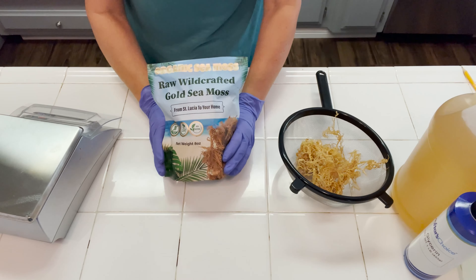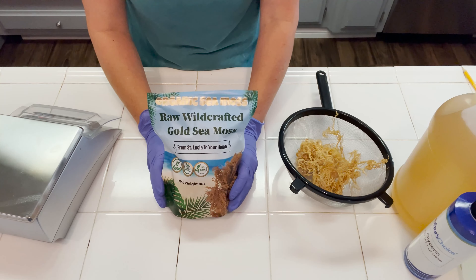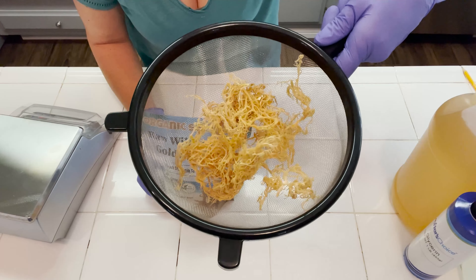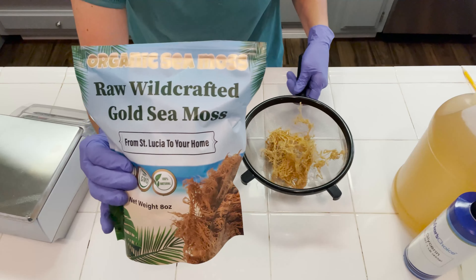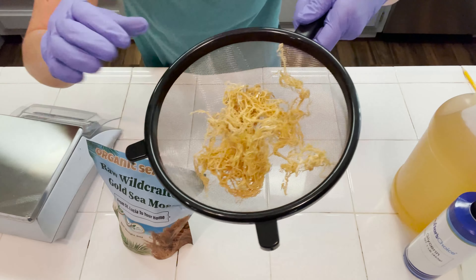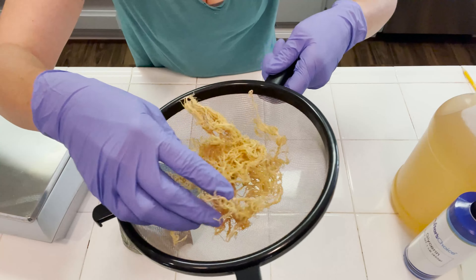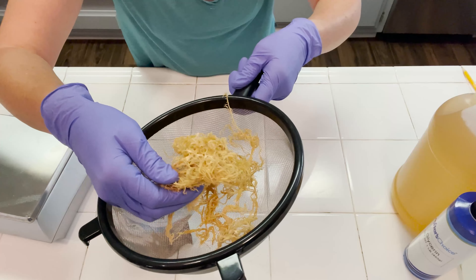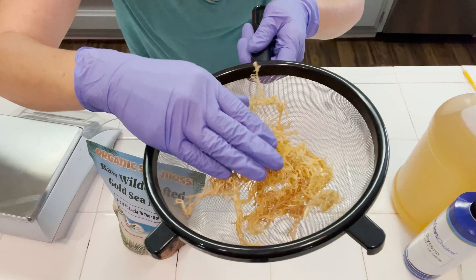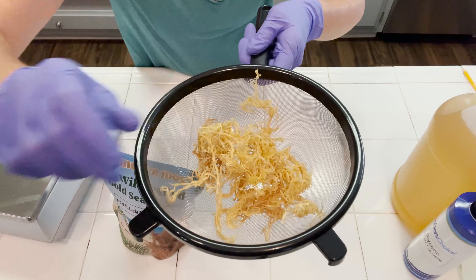The first thing you want to do for this shower gel is go ahead and process your sea moss. That just means we're going to weigh out what we need dry. It comes in the package completely dry looking like this, and we want to go ahead and rinse off the sea moss. It's full of little bits of debris and salt, so we're going to give this a good rinse under the tap water, and then I'll bring you back for the next step.